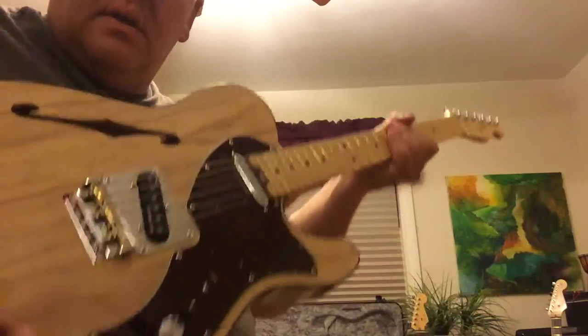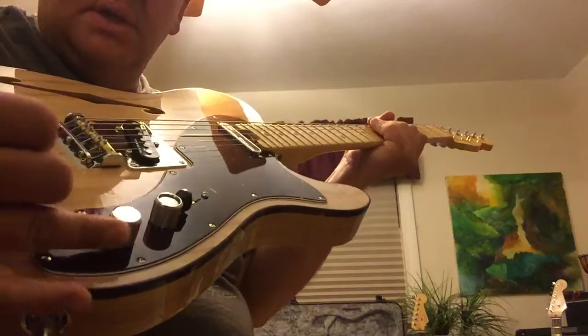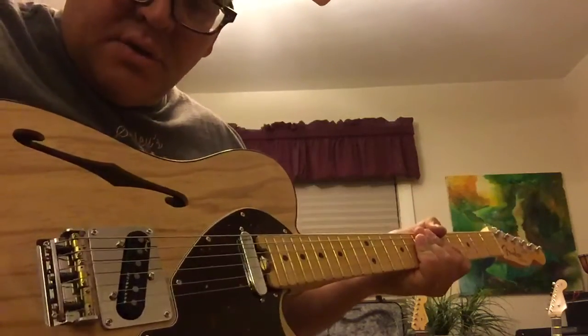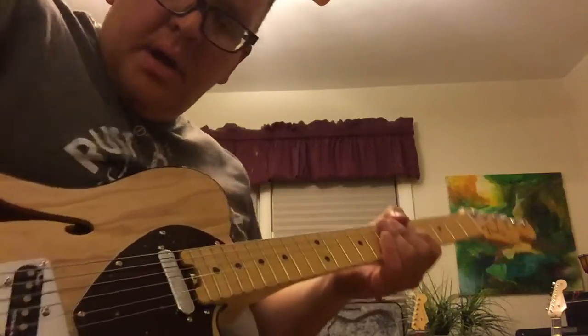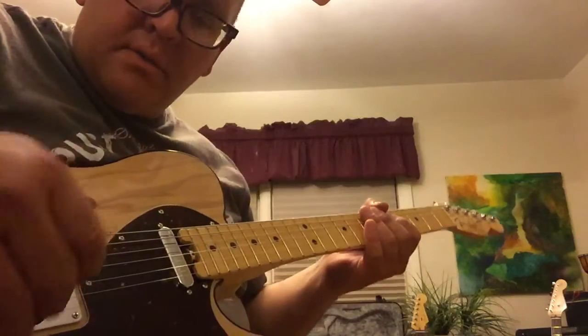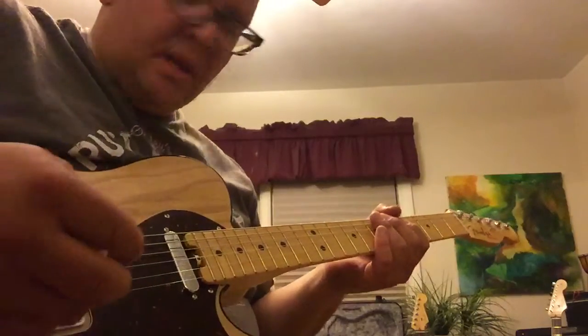Still getting to know this guitar a little bit. We've got the — I guess the — what do they call it, the grease bucket circuit. So you can turn your tone all the way up into that clicked level and it's like it bypasses the tone control, so you get straight out from the pickups. That's kind of a cool deal.